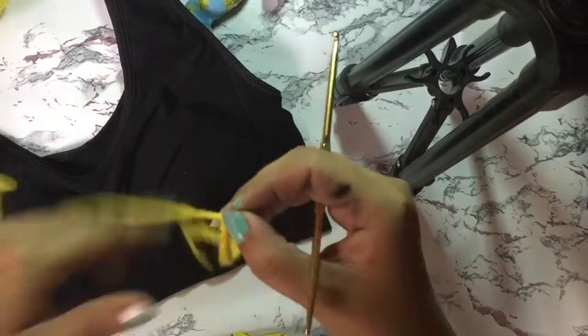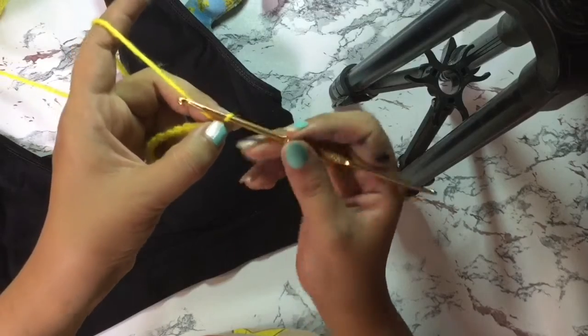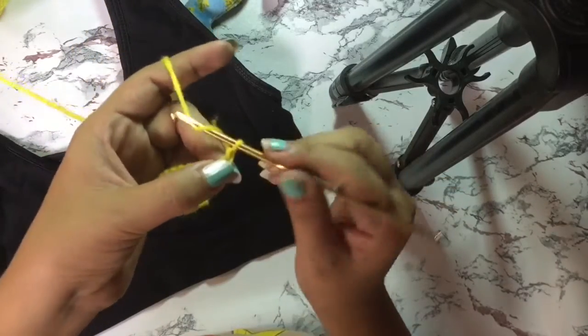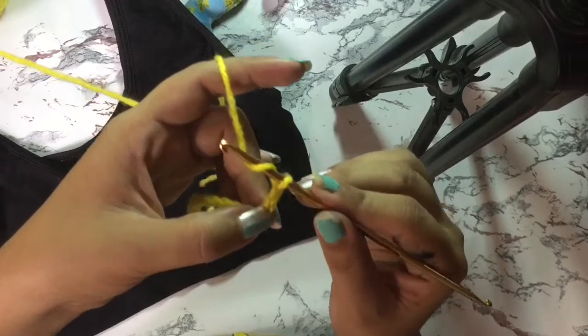The next step is to mark the last chain stitch you've created — put your finger on that one. Then add two additional chain stitches: one, two. Now we'll start creating the double crochet.